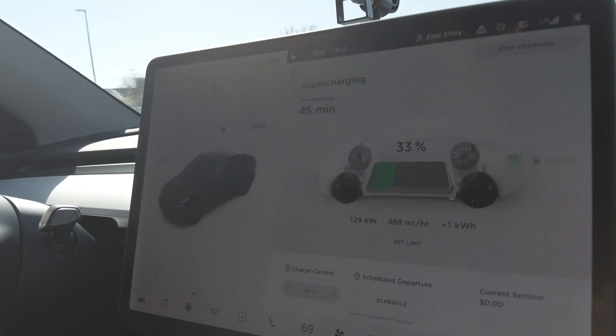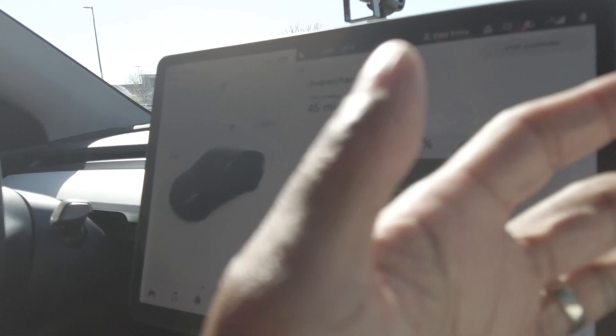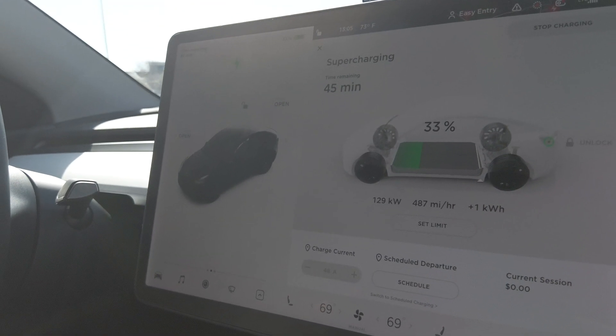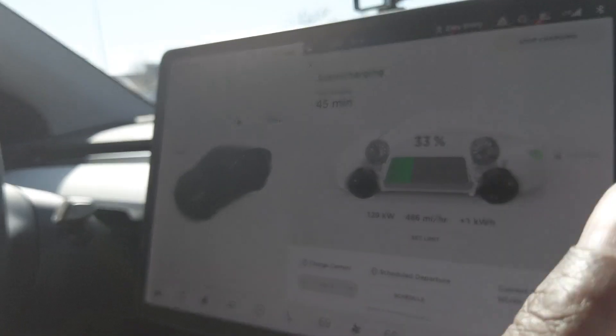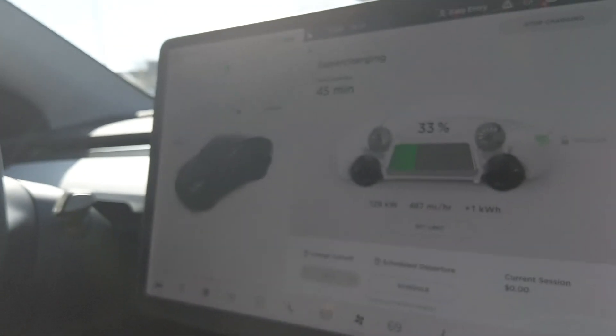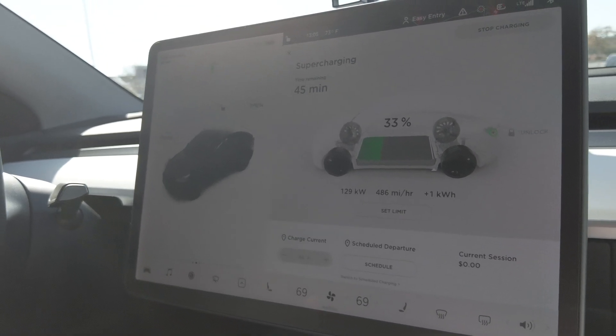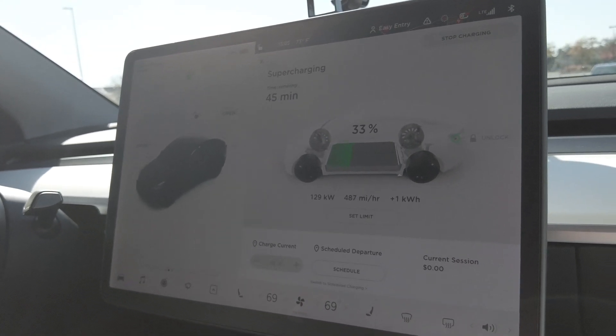Let's say we were actually going to a different destination — it might have us charge here for 20 minutes, enough to get us safely to the next charging station. When you start thinking about buying a Tesla and the costs associated with charging, it's not even comparable to gas.